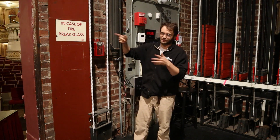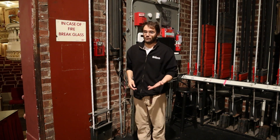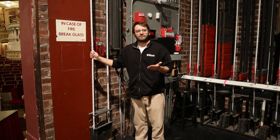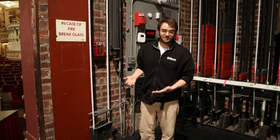The fusible links are all attached to the same wires. Now the safest way to bring the curtain down — which is not the emergency way, but rather how we test it — is to use this hand line right here. You may have seen in our other video about the fly system how that works, and the fire curtain works pretty much the same way when it's not in emergency mode.